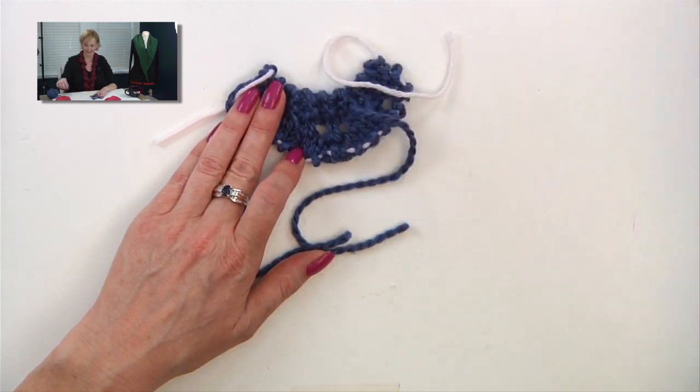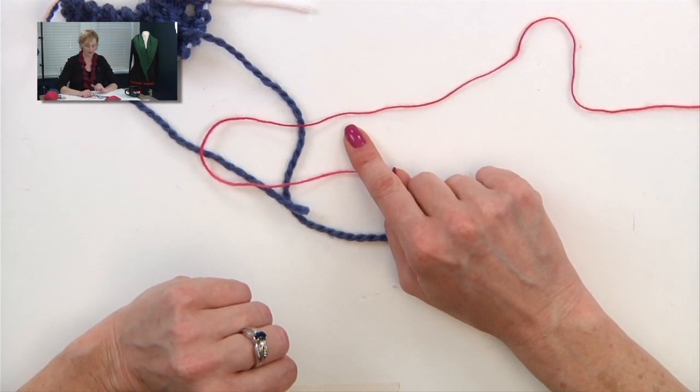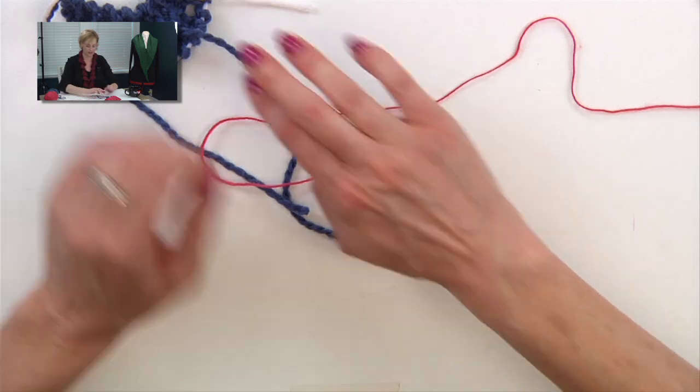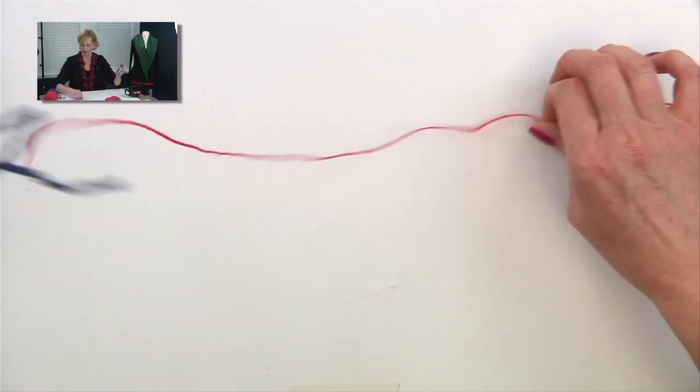This is a lot easier to see, considering that this is the weight of yarn you're usually doing it in. I think that adds to the confusion quite a bit, because it's just hard to see when you're using this yarn. Much easier to see when you're using this yarn. Okay, let's cover the technique.